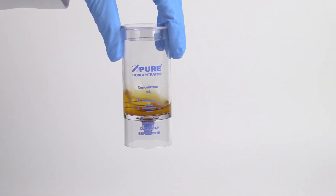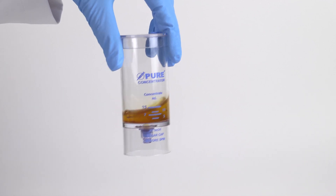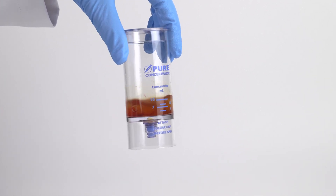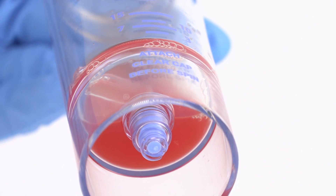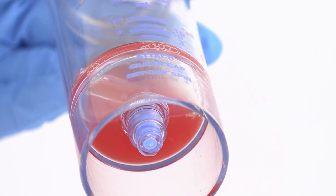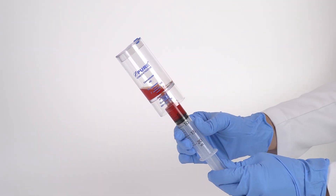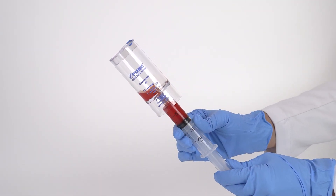Re-suspend the platelet buffy coat back into the plasma by rocking and swirling the device back and forth. Do this until all of the platelets have been re-suspended into the plasma solution and are no longer visible at the bottom of the device. Then attach the syringe to the needleless port and tilt the device to aspirate the PRP.